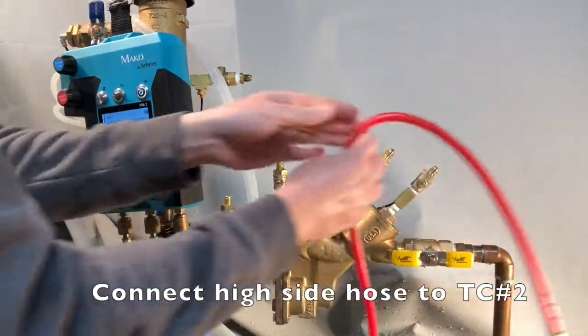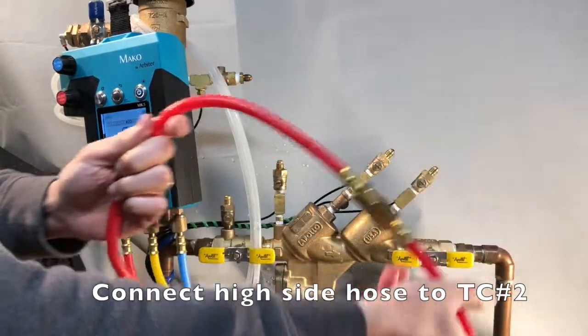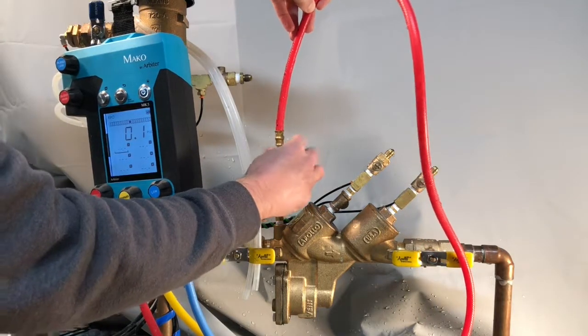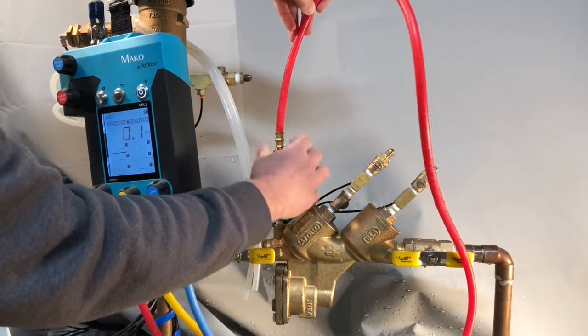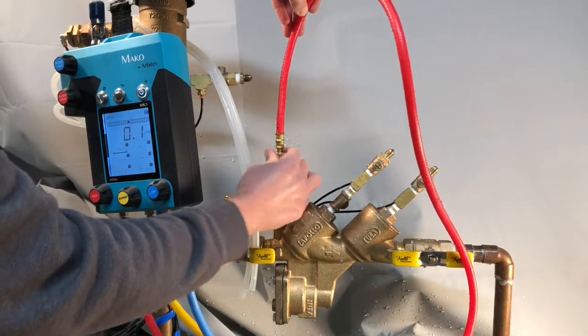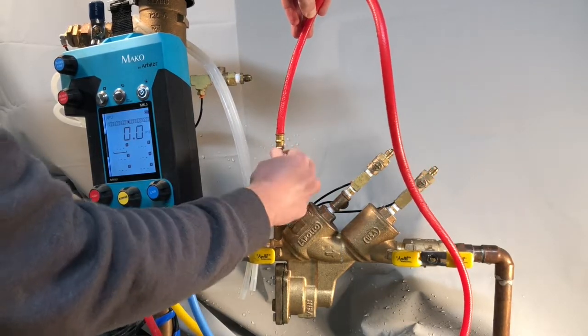Connect the high side hose to test cock number 2. Always connect the hose to the assembly using the fitting closest to the filter. This ensures that the filter is properly engaged in filtering any sediment or debris so that it doesn't get into the gauge.